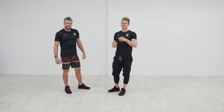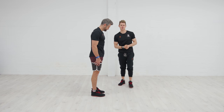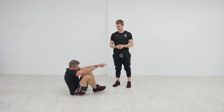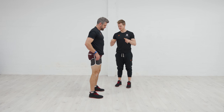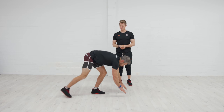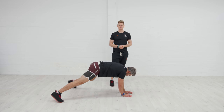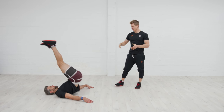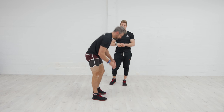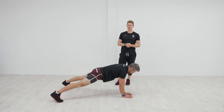Those are our three core exercises — now we put them together into a flow pattern. Jacko starts standing, drops to the floor through the squat pattern and goes into his candlestick, driving the hips up nice and high. He then rolls through and sits up — a nice mobility challenge. Down into his bodyweight squat with a controlled position, stands back up, then walks down into his tripod, wide base, taking the arm out nice and straight, controlling stability through the chain. That is your core workout without any equipment.